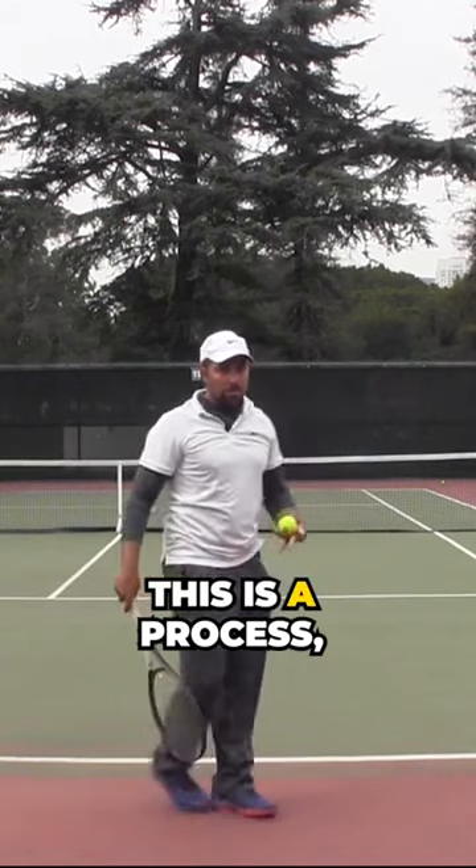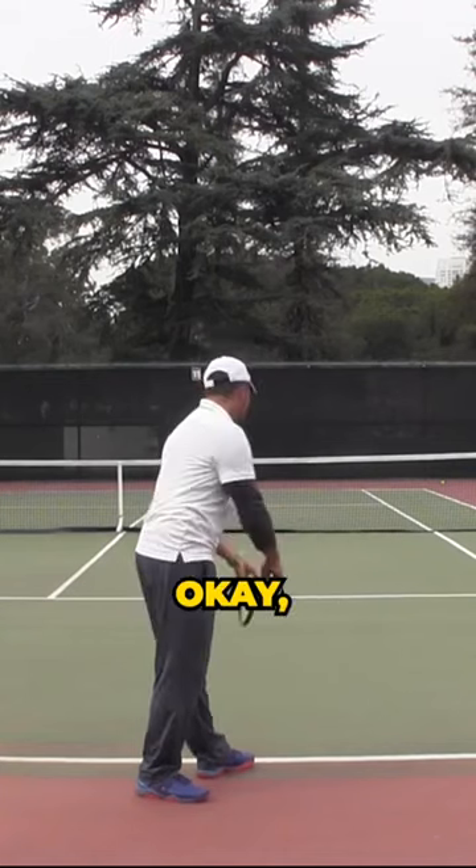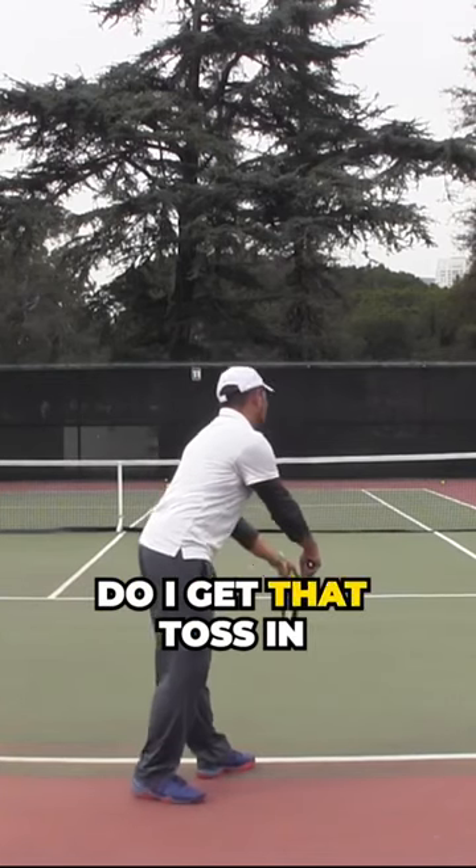This is a process — it's not a rapid race, it's more like a marathon. Okay, one more time: do I get that toss in the right position?